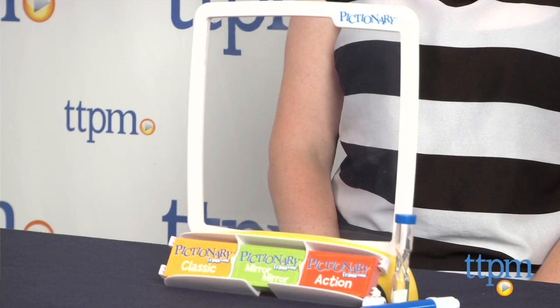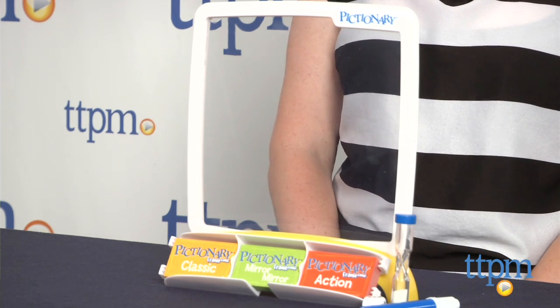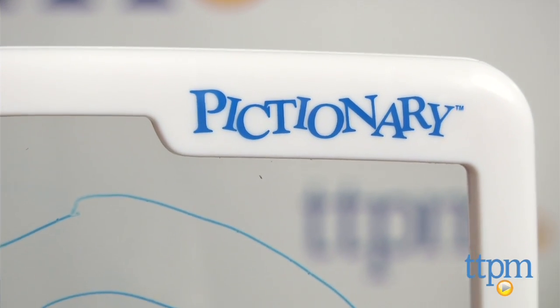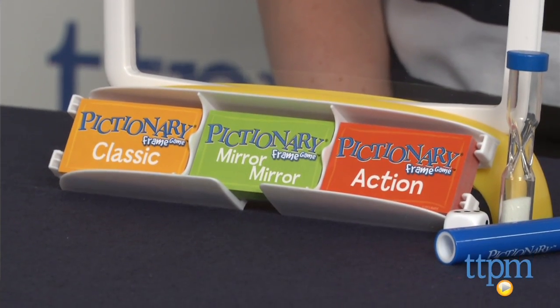Hi, I'm Laurie from TTPM, here with Mattel's newest way to play Pictionary: Pictionary Frame Game. The object is to use the clear drawing window to sketch clues for your team in three categories. If your team guesses correctly, you win the challenge and keep the card. The first team to earn five cards with at least one card from each category wins.